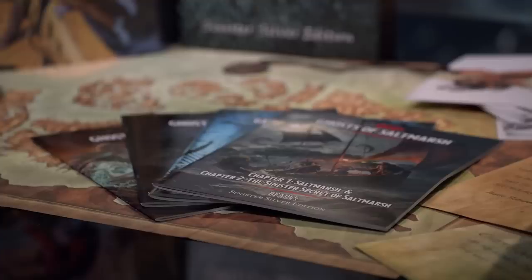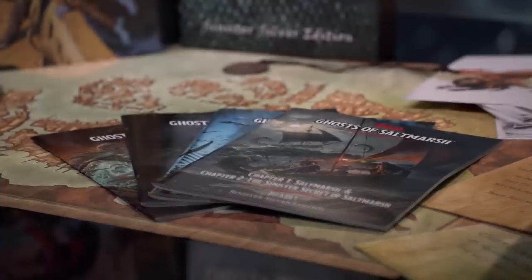And finally, the actual campaign books themselves. This is something that Beadle and Grimm does that I really appreciate as a DM. Instead of having one book that you flip back and forth through to find information, this one has it broken out — boom, this is the first adventure, this is the second one, this is the third one, this is the fourth. So you can just pick and choose what you need. If you're on your way out to run a game, you just grab the one you need — though this particular one is just appendices.